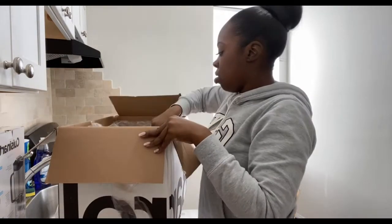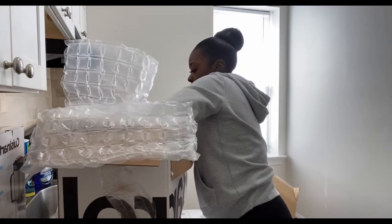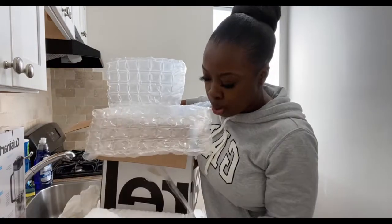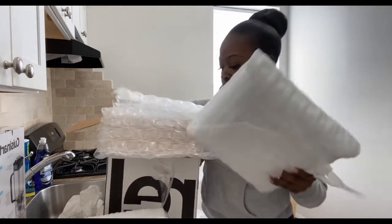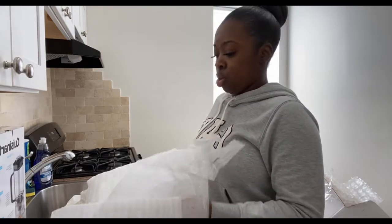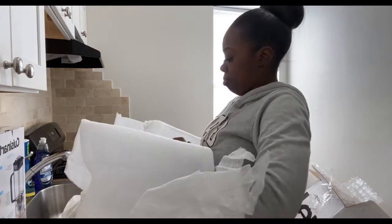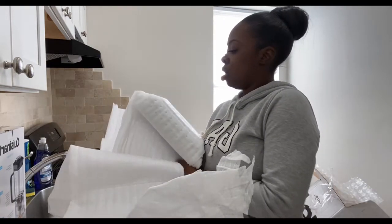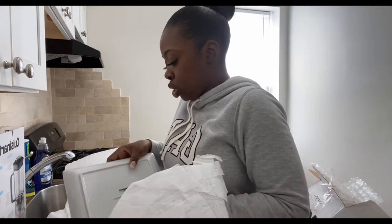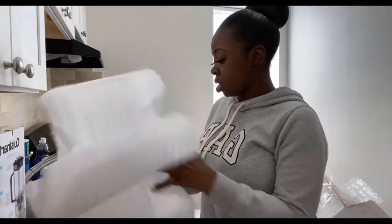These better be my square plates — because I know I ordered square plates from Crate and Barrel. Yeah, these are them! I got the square plates more so for like a nice dinner or if I make a nice dinner and have company. I'm gonna unravel these so you guys can see what they look like. They really wrap them well so they don't damage. This is the dinner plate — isn't that nice? I think they're so pretty.